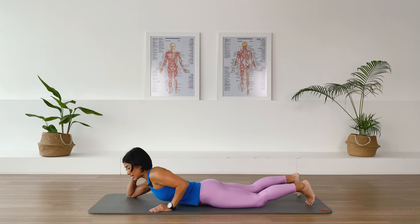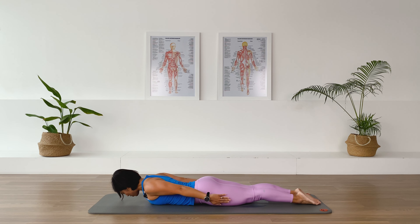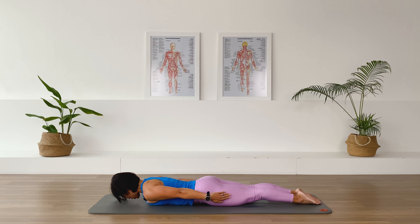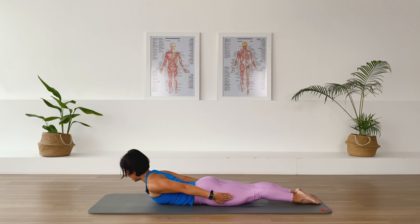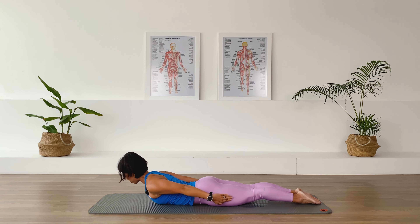Onto your belly for our back extension. Legs are together like a rocket. Take the arms along by the side, pull down the shoulder blades. Let your forehead hover off the floor. As we inhale, lift the crown of the chest and lift the upper back up — arms are still down by the side. Exhale, come down. Pull up the abdominal, engage the leg muscles. Inhale, lengthen and lift the upper spine up — neck is long, gaze is down to the floor. Exhale, we come down. Two more — inhale, lift, lift more. Like a superman, fly out to the sky, reach and lift up a little bit higher. Come down.